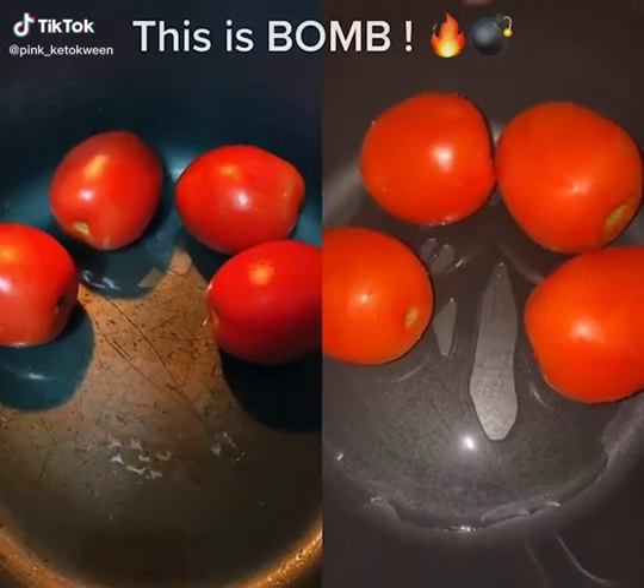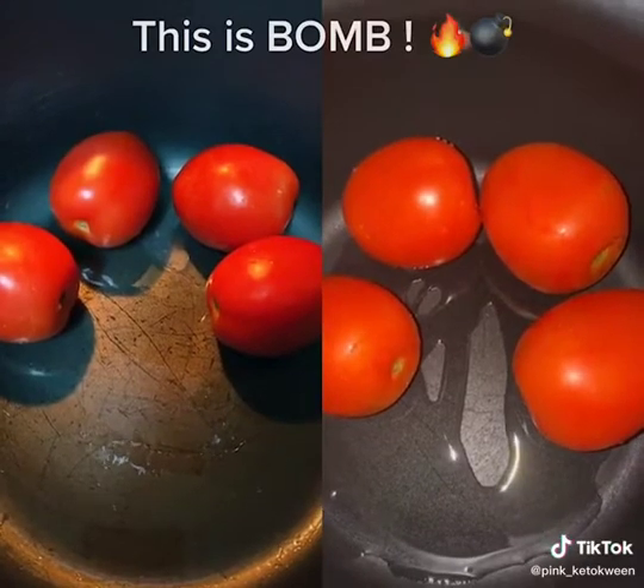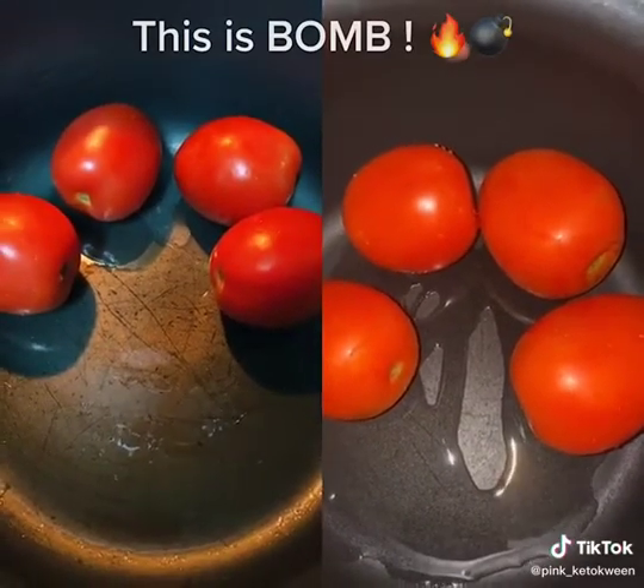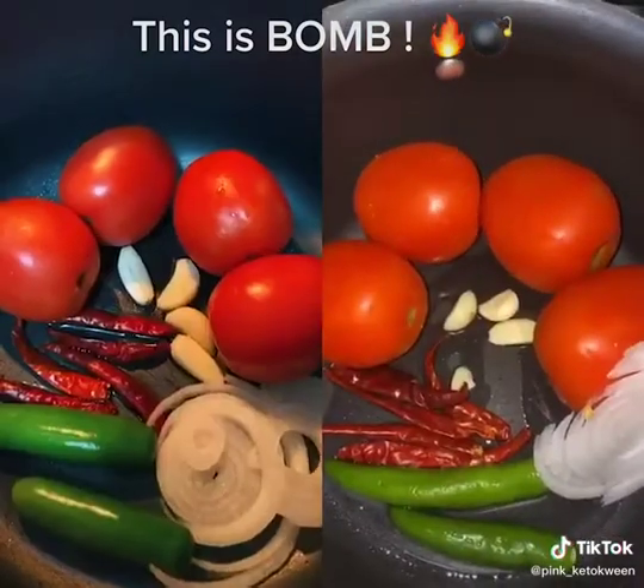Guys, follow my steps — I'm gonna show y'all how to make the best salsa ever, literally. Do this with me. If you try it, I swear it's life-changing. Everybody that tries it compliments it. Try it, please.